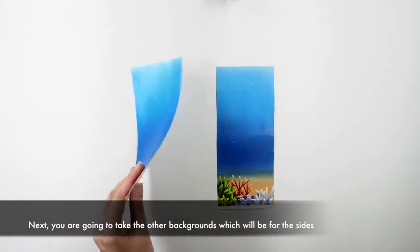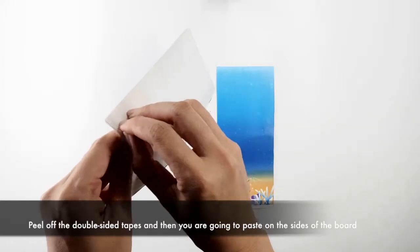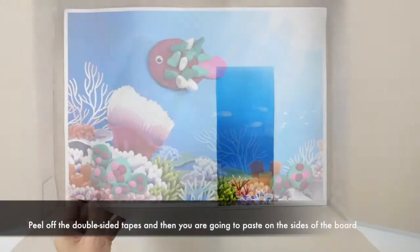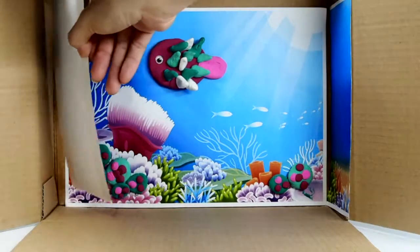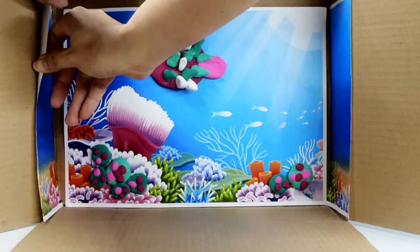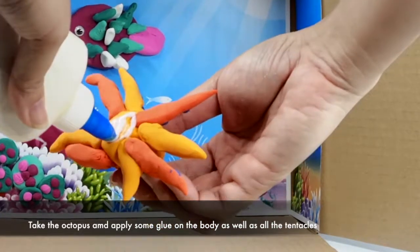Next you're going to take the other background, which will be for the sides. Peel off the double-sided tape and then you're going to paste it at the sides of the board. Then take your octopus and apply some glue on the body as well as all the tentacles.